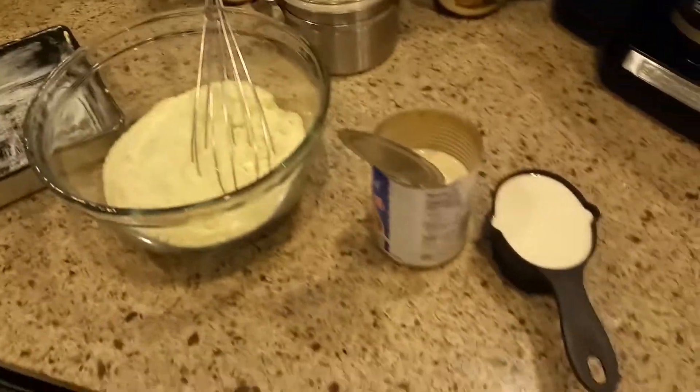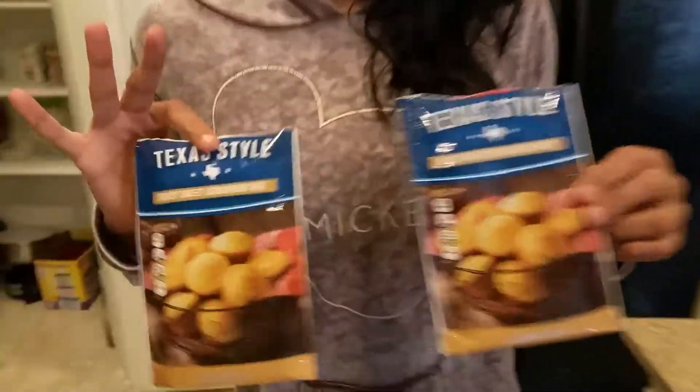Anyway guys, so I got this honey sweet cornbread mix a couple of days ago at our supermarket. I'm not going to say the name of the supermarket because I don't want to get in trouble or whatever. But I got two of these. And it says on the back that all you need is one egg per bag and two thirds cup of milk. And with the mix, I put two bags inside my bowl here.